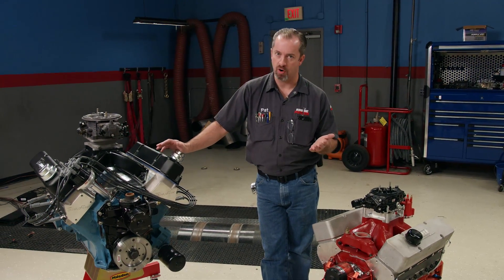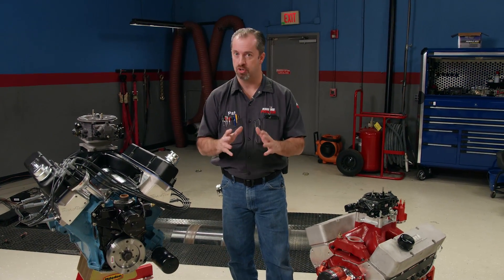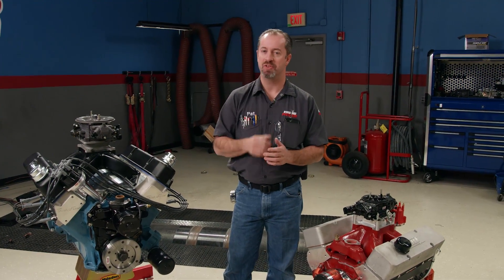Several aftermarket companies offer not only stroker crankshafts but entire rotating assemblies with all the associated parts to get your build together. The only thing that limits stroker applications are the physical size of the engine block and your bank account.